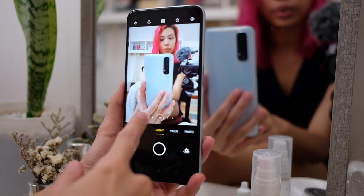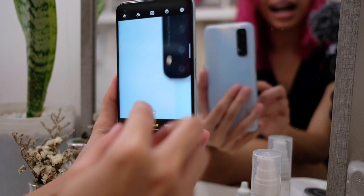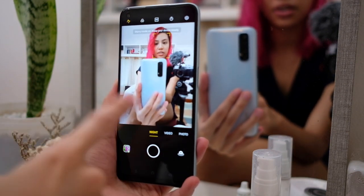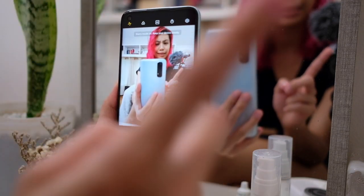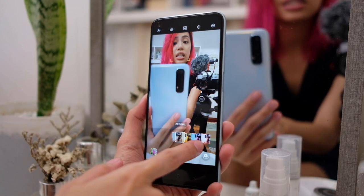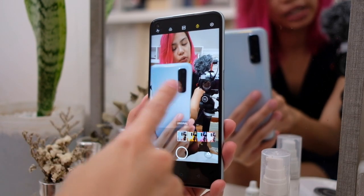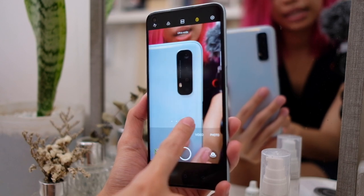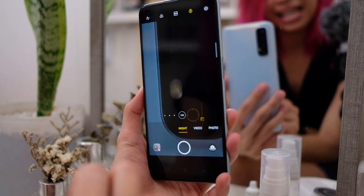On to night mode. We have wide, 1x, 2x, 5x up to 10x. We have the starry mode — I've tried this on a previous Realme phone, I'll link it here so you can check it out. Up here we have the different filters, a sizing option, and a timer for night mode. This mode has wide, 1x, 2x, 5x, and up to 10x.